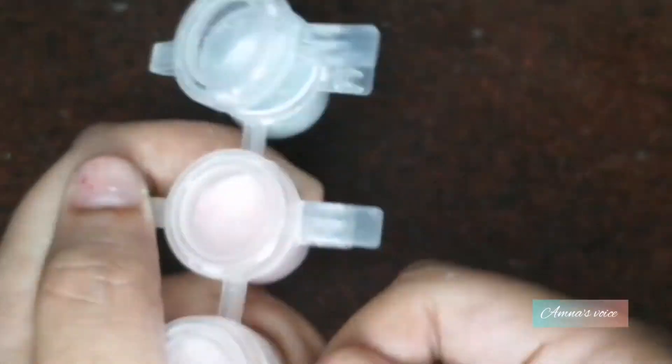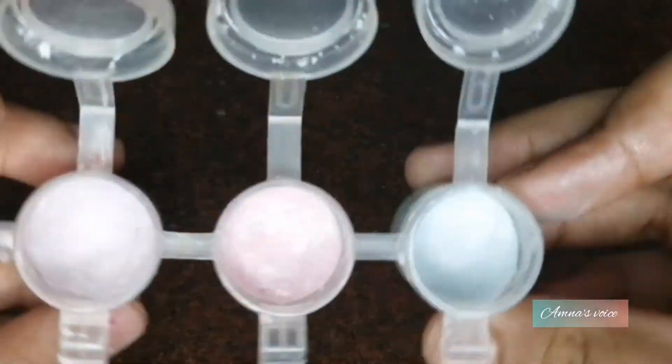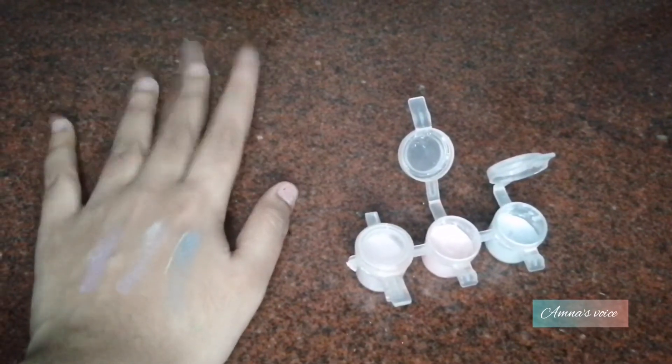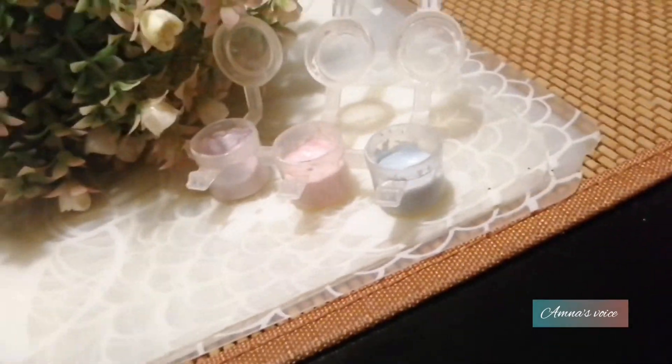I put my eyeshadow out to dry for two days. If you make it in a powdery texture you'll only need one day, but since I made it in a paste texture I had to dry it for two days. That's it for today — I really hope you enjoyed my video, bye bye!